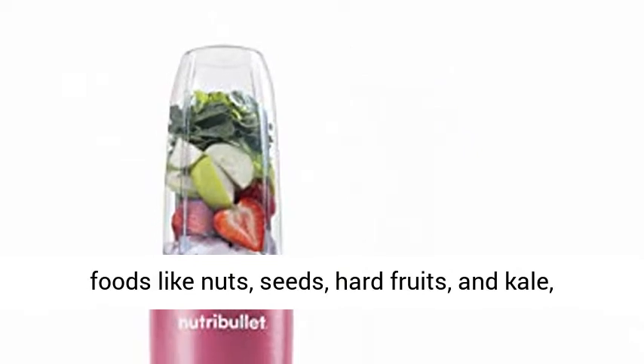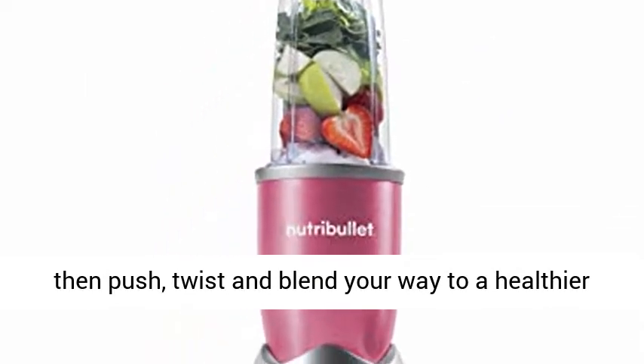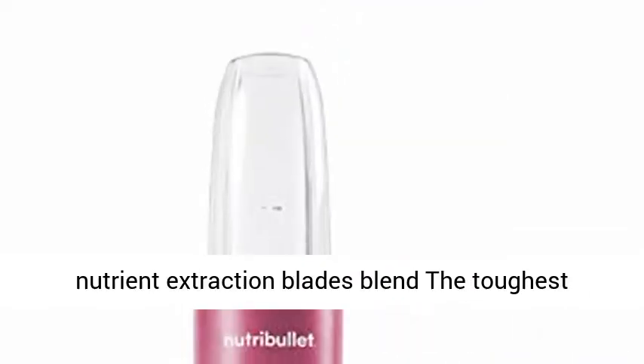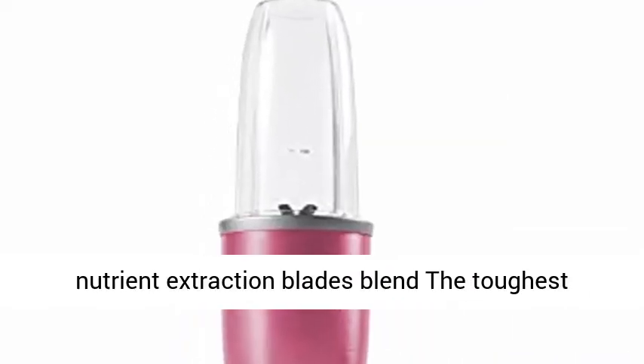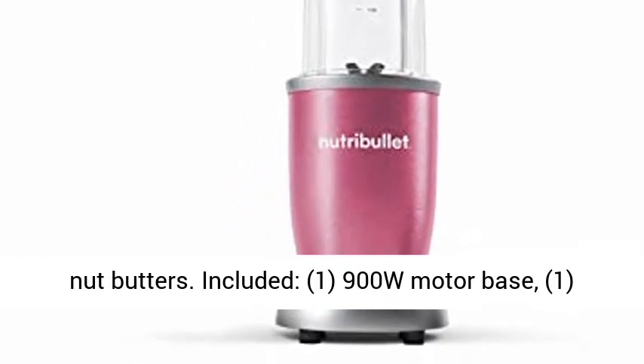Load it up with dense whole foods like nuts, seeds, hard fruits, and kale, then push, twist and blend your way to a healthier lifestyle. The optimized 900 Watt motor and refined nutrient extraction blades blend the toughest whole foods into nutritious shakes, smoothies, and nut butters.